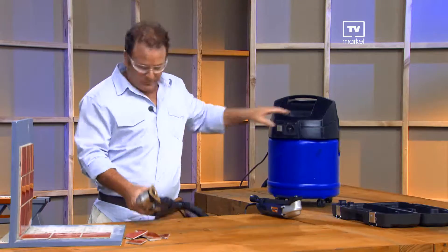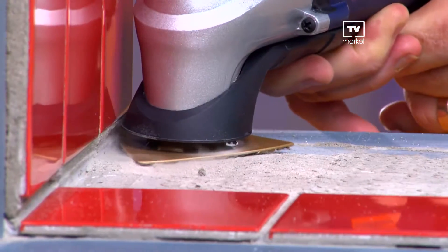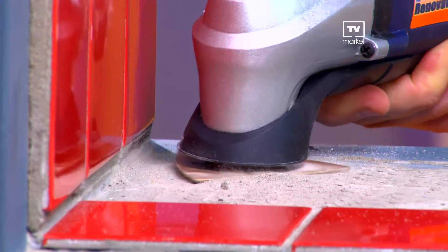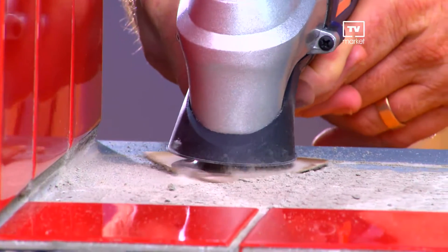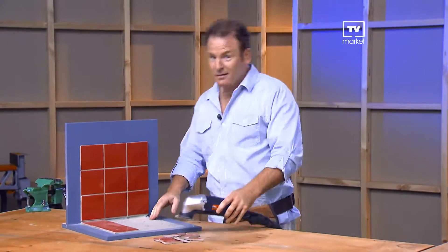Turn on the shop vac, turn on your Renovator and let's get to it. The rasp cuts into the rock-hard old thinset with ease. Normally you'd need a hammer and chisel to hack at this, but the Renovator is grinding it down all the way to the backer board. And look closely — you can see how the vacuum is sucking away all the dust and debris. You don't have to work in a cloud of dust and clean up is a breeze.